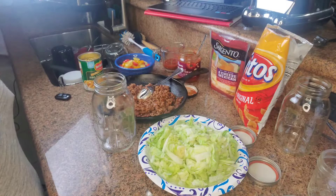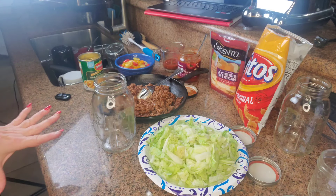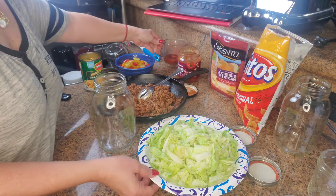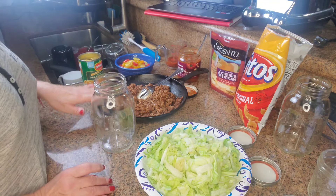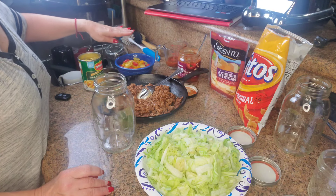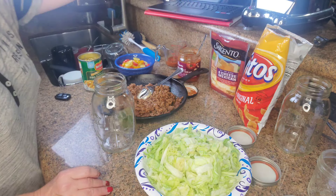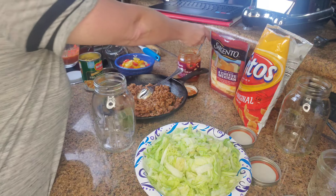Okay, here we go — here is the assembly line. It goes: a quarter cup of salsa, then lettuce, then ground beef, then corn, then tomato, then cheese, and then the Fritos. So let's begin assembling.